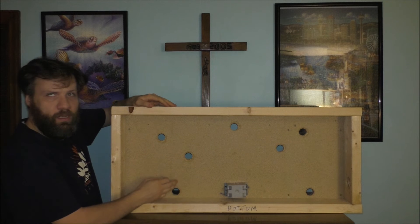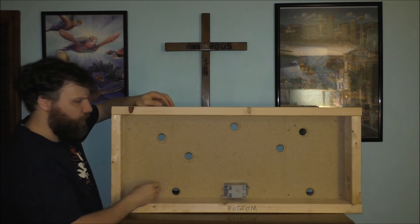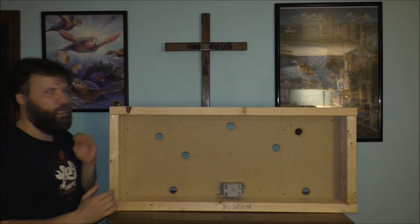Here's what it looks like from the inside of my platform. Here's the box and the holes on this side, and there's also a hole on that side as well. It looks pretty good.